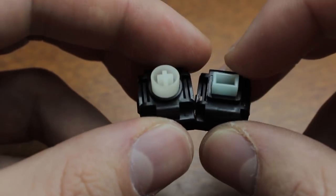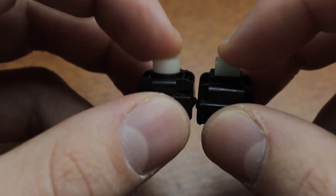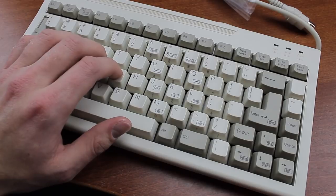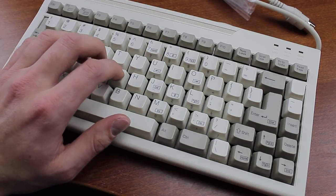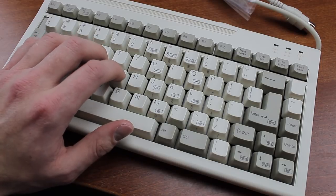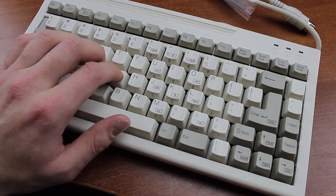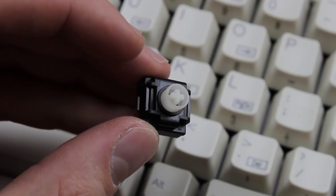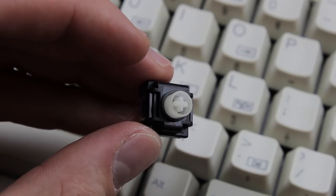These both feel basically the same, and they're kind of inspired by Alps switches, but they have lots of character of their own — I actually prefer them to white Alps. They're a little bit lighter than Alps and they feel extremely delicate, which makes for a very nice relaxed typing feel. The sound is a little bit softer too, although they're still quite noisy, and they're very smooth, probably because they're factory lubed. The MX mount version even allows you to use modern keycaps with them, which is pretty rare for a top tier vintage switch.